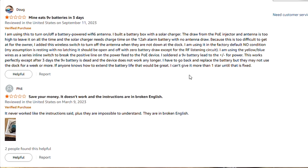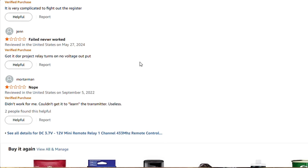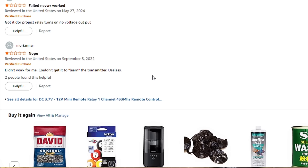Another person says 'save your money, it doesn't work and the instructions are in broken English.' Yes, the instructions are absolutely terrible — that's why I'm doing this video. Someone says it's 'very complicated' — they are wrong, it is not. Another says it 'never worked.' Another had a garage door project where the relay turns on but there's no voltage output — I'm about to explain that because it's a common issue.